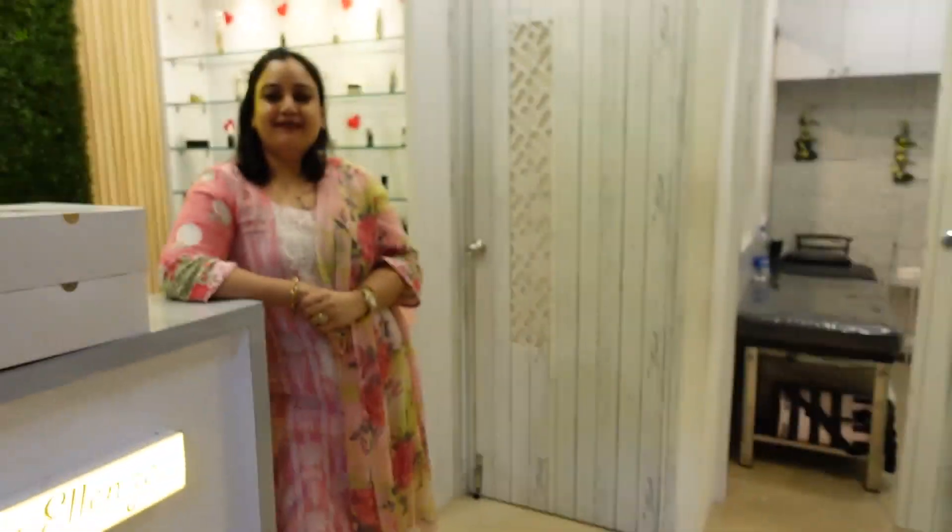Come, let's try a diamond hydrofacial at Earthy by Alenza. Welcome to Earthy by Alenza!